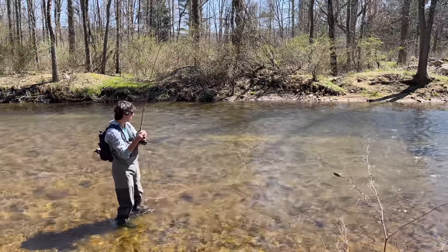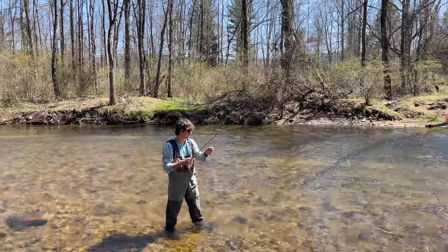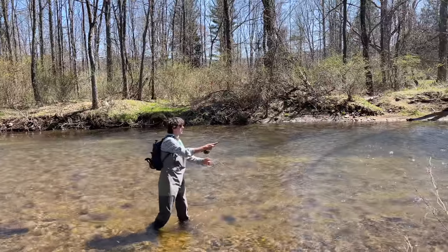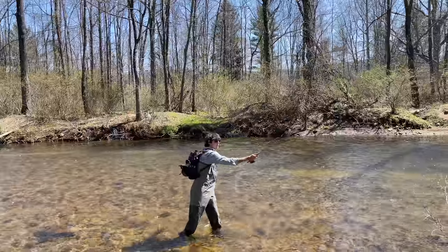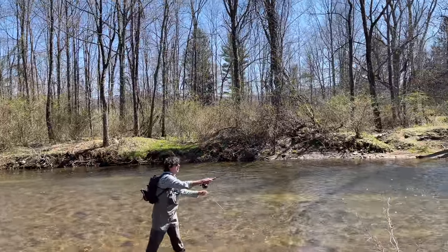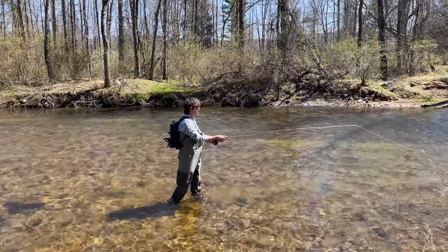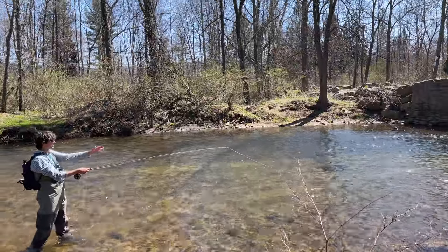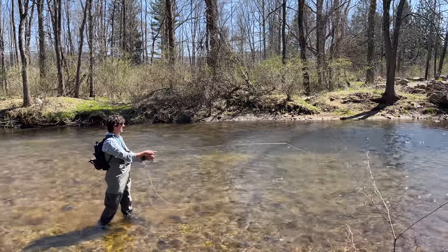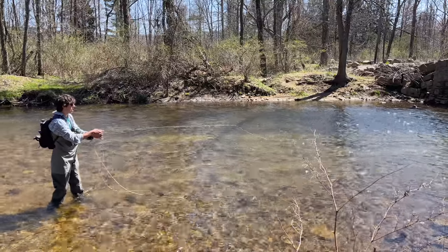Once you get the hook set, it's very important to do a strip set - keep your rod tip low and just strip the line to set the hook, then you put the bend of the rod into the fish. What's the farthest cast you can make on a fly rod? With this rod, probably about 50 feet depending on how hard you work it. There are different presentations - I'm fishing this woolly bugger more like a streamer, making it look like it's moving throughout the water column.